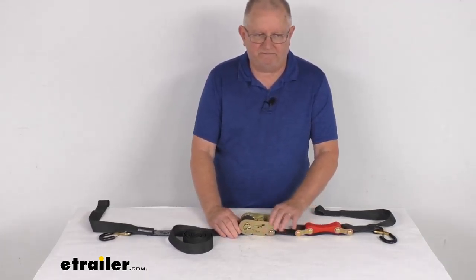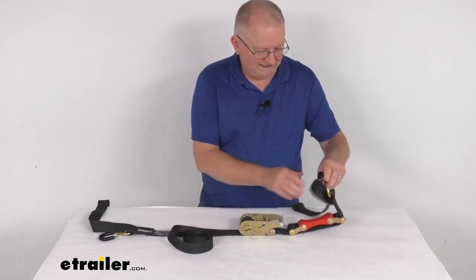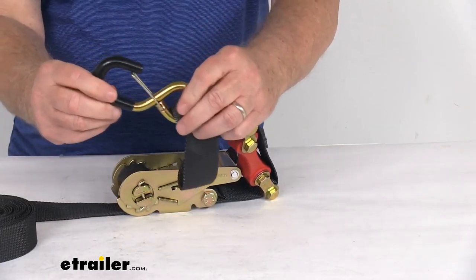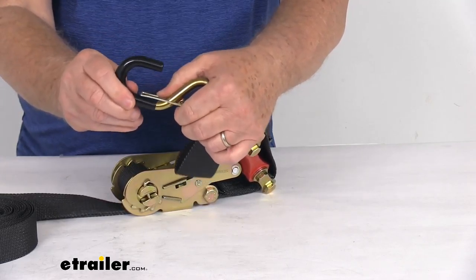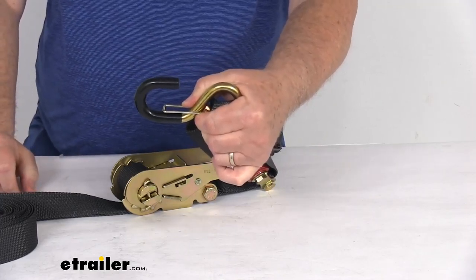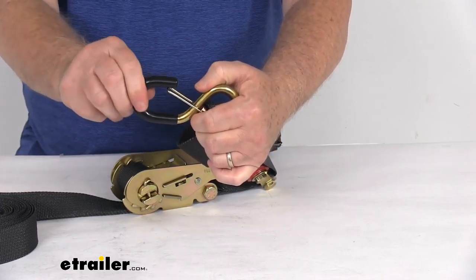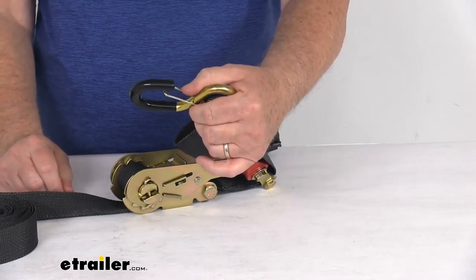Very simple to operate, very simple to hook up. On each end they have S-hooks. These S-hooks have a nice wide one-inch opening — when you push down the retention clip it gives you a one-inch opening, allowing a hassle-free connection to any anchor points. The hook itself has a nice rubber coating on it, which will protect your gear, your truck, or your trailer that you hook it to.